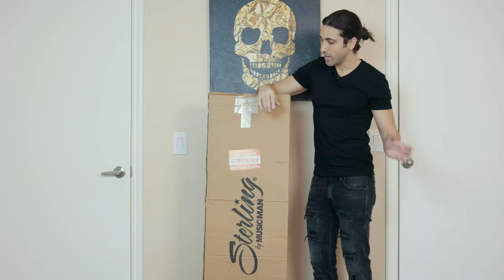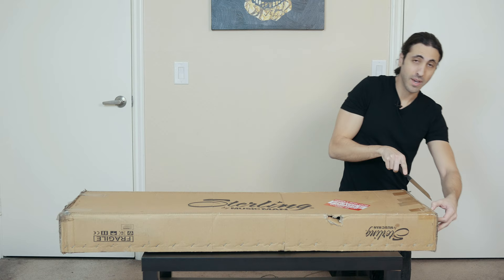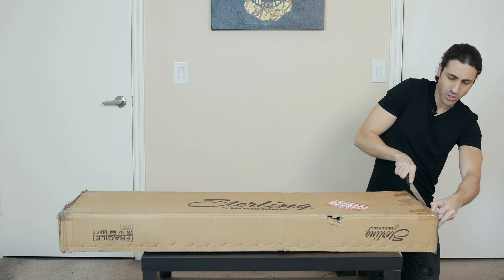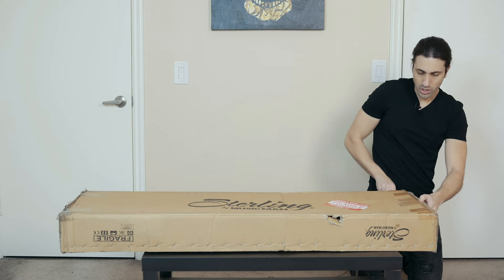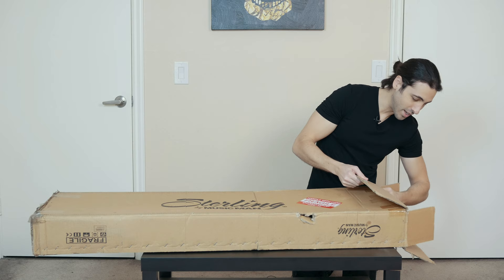Alright, let's check this out. This is from Sterling by Music Man, and it is a short scale Stingray bass that just came out this year. It's brand new and I think it's the first time they've ever done a short scale. I've been playing Stingrays for like 20 years now and I've never seen a short scale Stingray. So all you fans of short scale basses who've been wanting to play a Stingray but didn't have an option — well, your prayers have been answered.